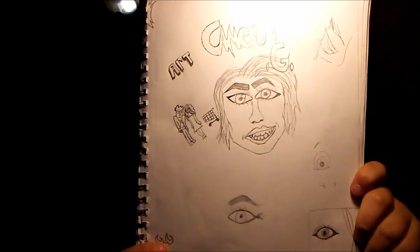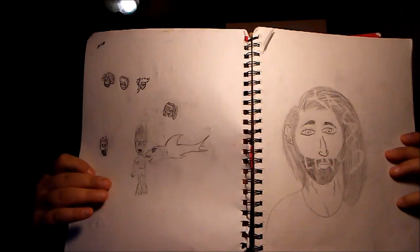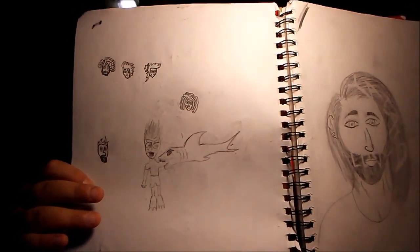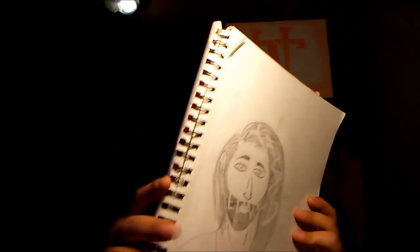The first page is a doodle — I did a couple doodles. You can pause and look at those. The next two pages: one is a person getting attacked by a shark, and the other is where a dude — well, a girl — so yeah.